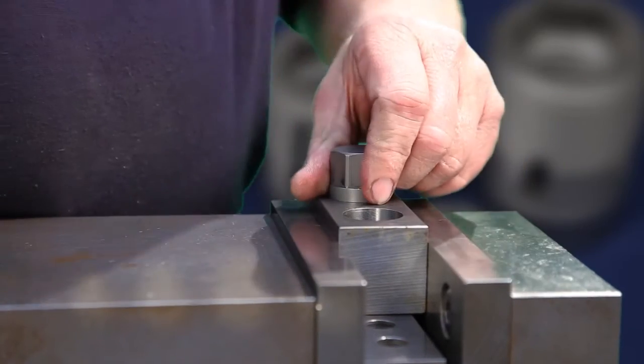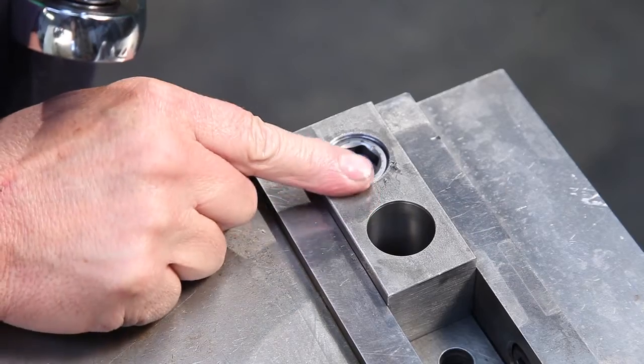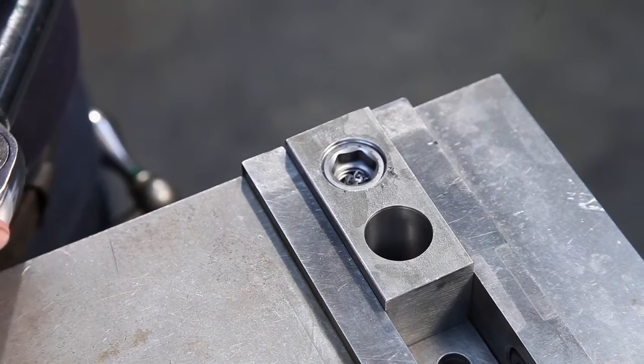This metal-to-metal fit means that the C-cert will not back out, pull out, or vibrate free — ever — for the life of your equipment.